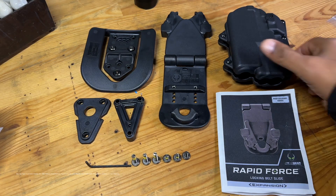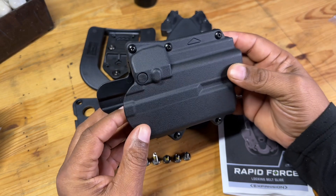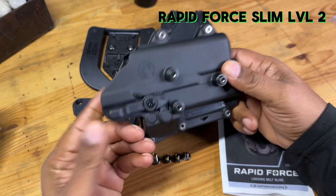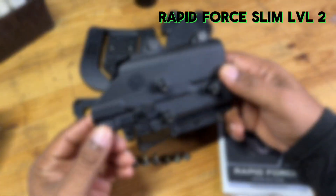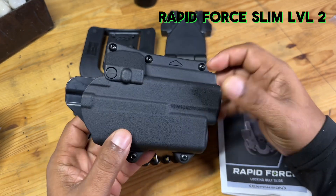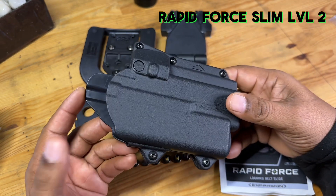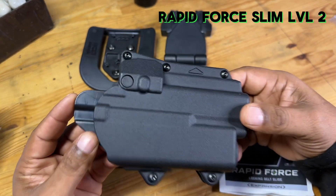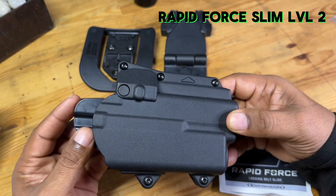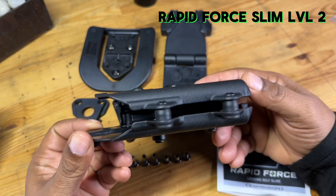Hey guys, it's your buddy Rome. Today we're going to take a look at the Rapid Force Slim. You guys probably noticed that I did do a video on this holster just recently, but because of the obvious — there was a firearm in the scene — some platforms are opposed to that, so I'm redoing this video. There will actually be some new information in this video as well.